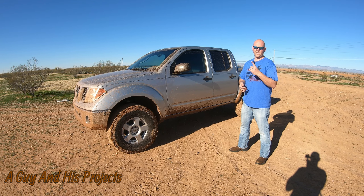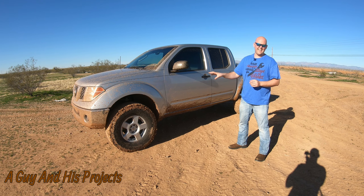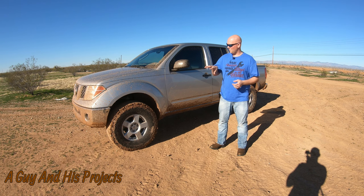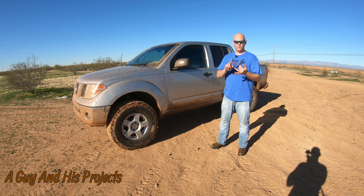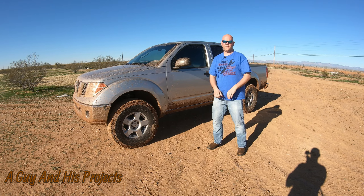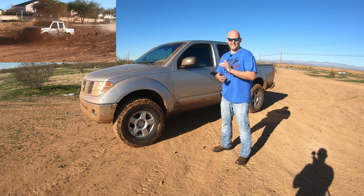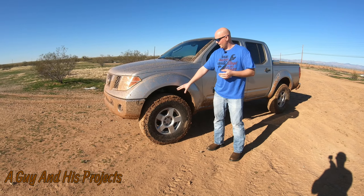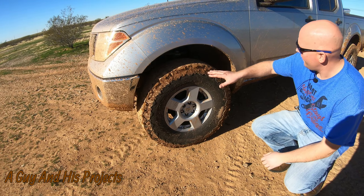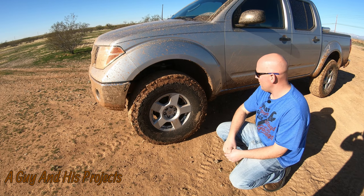Good afternoon, welcome to another video with a guy and his projects. Today we're doing an owner's review by popular demand — all four of you that asked — on my Nissan Frontier. This is a 2006 Nissan Frontier; I've built it up, played with it, and it's got 230,000 miles on it. I bought it with about 65,000 miles, one prior owner, and I spent around eleven thousand dollars. This is by far the best financial decision I've ever made. This truck has never once let me down, never broken down.